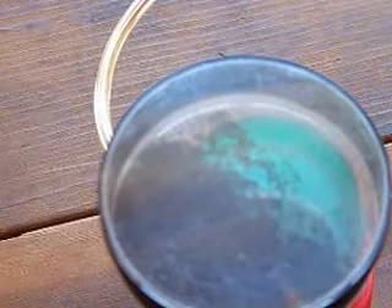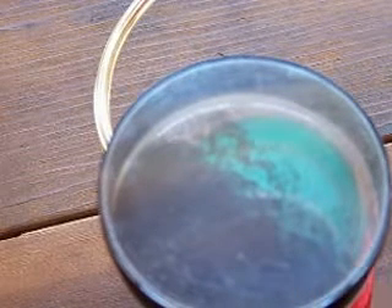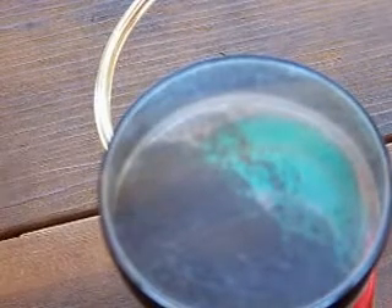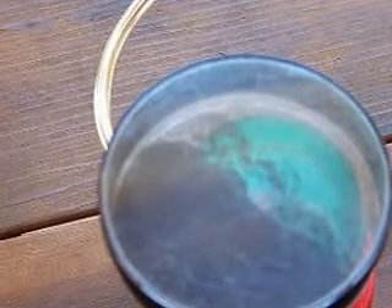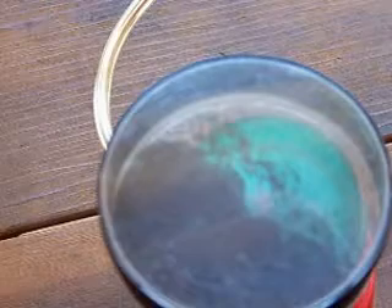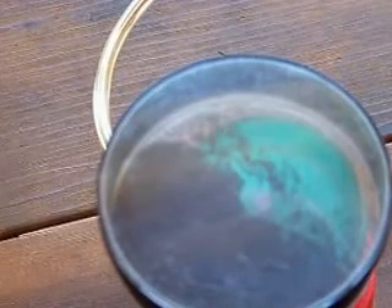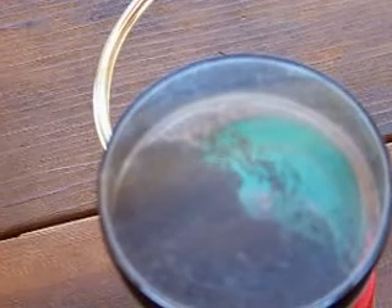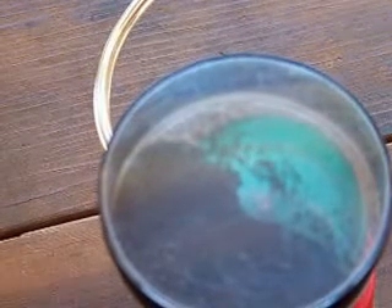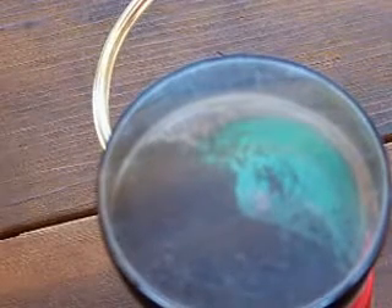You need a container because the filings will fly everywhere. They're so fine it's not good to breathe them. You should see a circle form right over the center terminal. Every time you hear the spark or it collapses the field, it repels the iron filings — they literally jump all over the place. It's just a real thin layer but it keeps the action going.